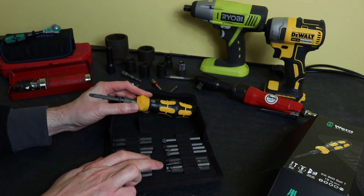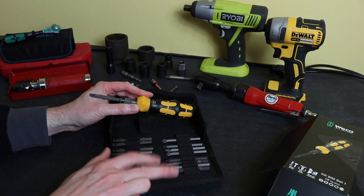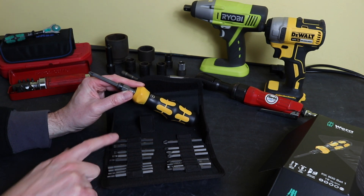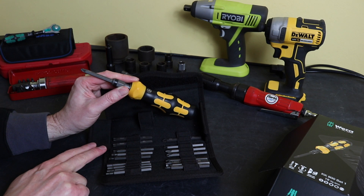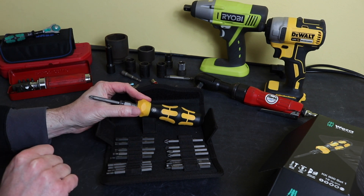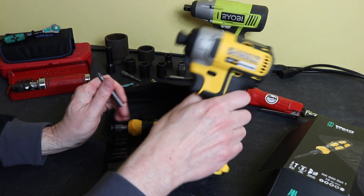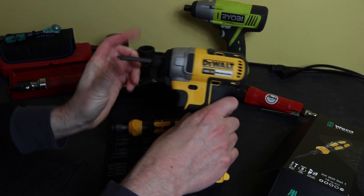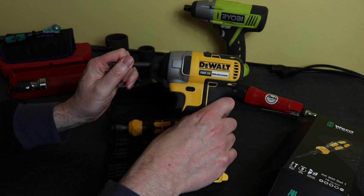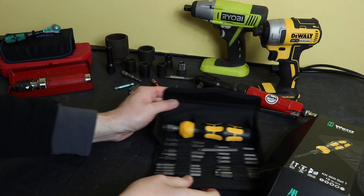The bit set includes Phillips 3, 2, and 1; slotted bits at 1.2×6.5, 1×5.5, and 0.8×4; hex 3, 4, 5, and 6; and Torx 15, 20, 25, 30, and 40 — a fairly comprehensive range. These bits fit the standard quarter hex drive, so they will go into an impact gun as well, although they won't lock in place and it can be a loose fit. You could use them in that kind of gun if you wanted to.